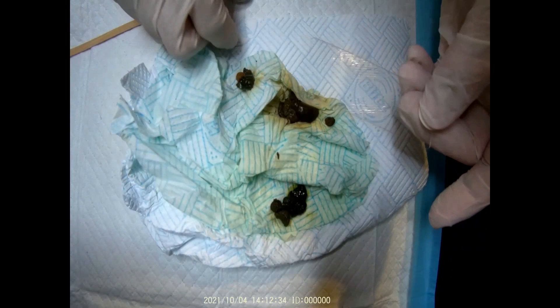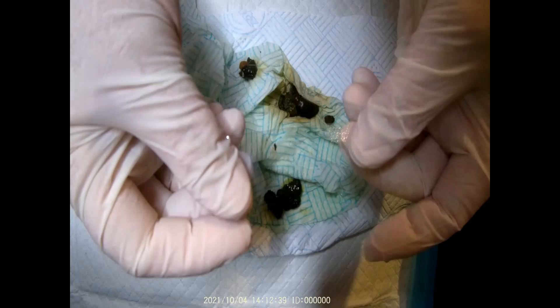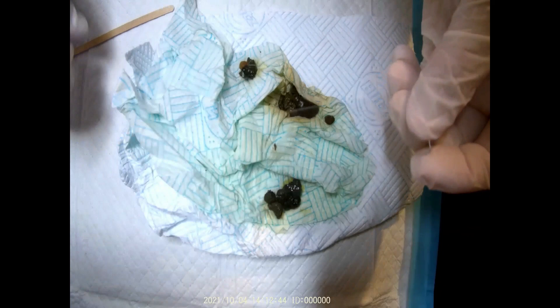You need your microscope slide and your cover slips. It's always worth taking two samples at the same time, and your coffee cup, toe and stick.